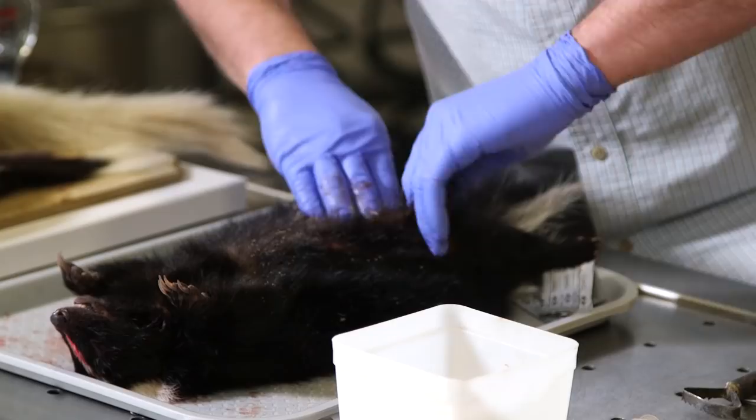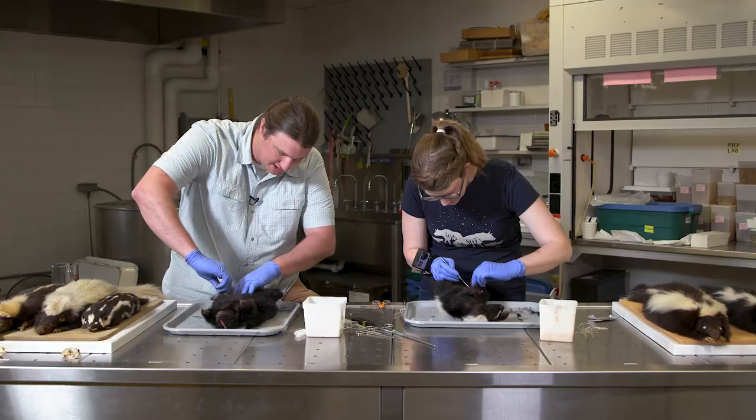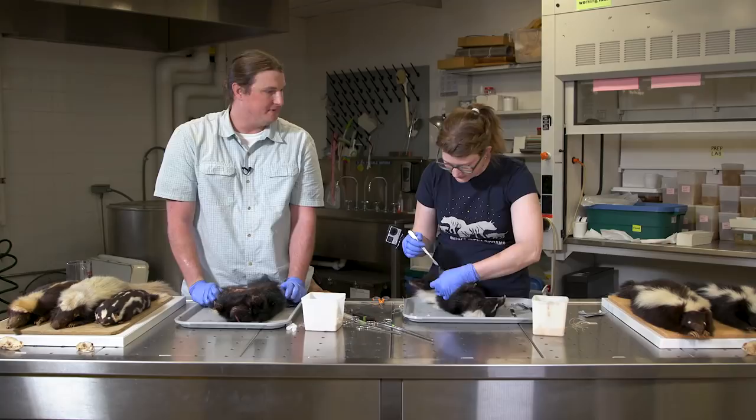Adam, you have a PhD in skunks — specifically on the hognose skunk — but you also caught quite a few striped skunks. Skunk fact: skunks belong to the family Mephitidae, which includes four different genera: the hognose skunks, the hooded skunk, the striped skunk, the spotted skunks, and the stink badgers — funny little animals not at all related to badgers.